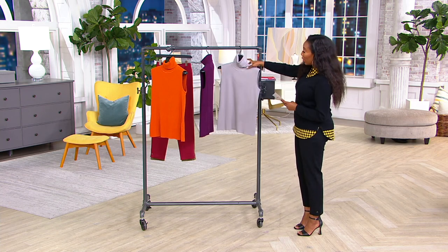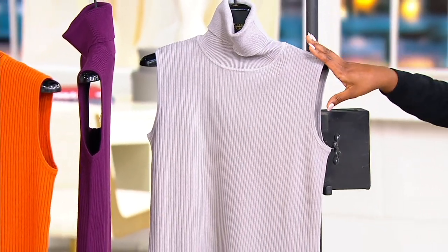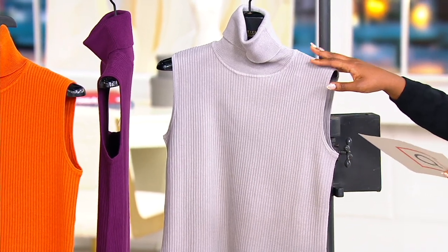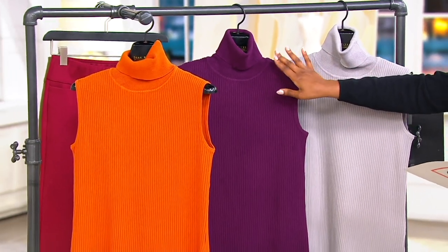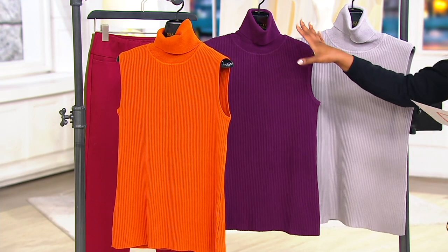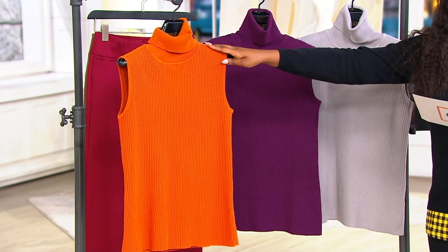This is your dove gray choice — it's almost like a soft lilac, like a gray-tone lilac. This is your dark raisin, and it's a really deep shade of purple. To me, this is like the perfect fall lipstick color — a really gorgeous shade of purple. And then this is your spice choice, available in extra extra small through 3X.